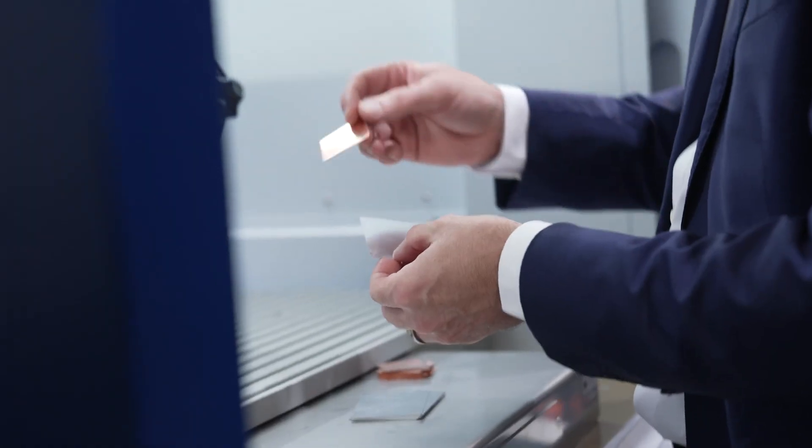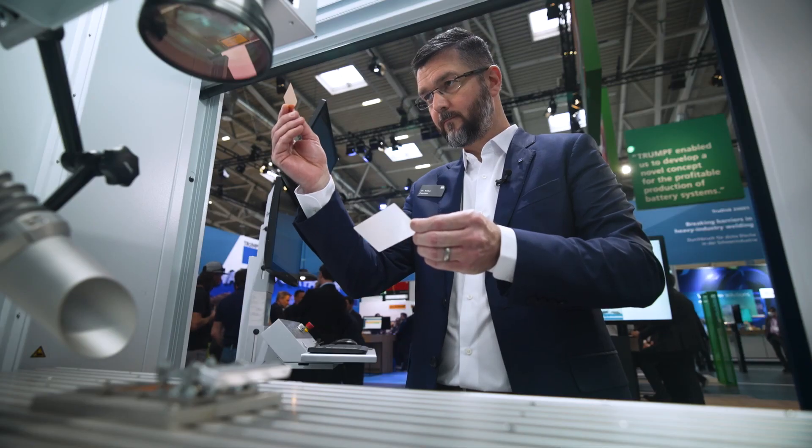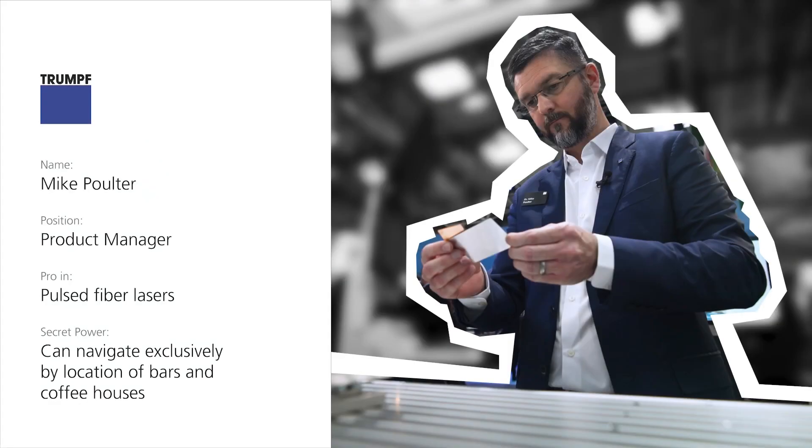I'm Mike Poulter. I'm a product manager at Trumpf and I'm a pro in pulse fiber lasers, and my secret power is I can navigate exclusively by the location of bars and coffee houses.